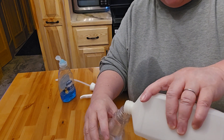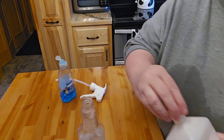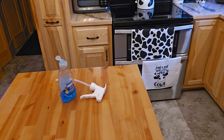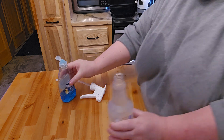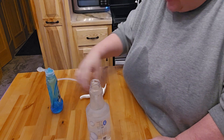You want to go about half and half of rubbing alcohol to water, then go ahead and fill the rest with water. Then all you have to do is put in a couple drops of Dawn.